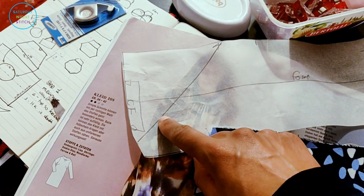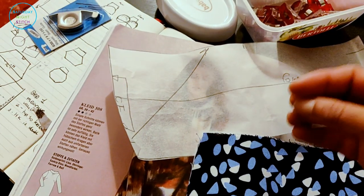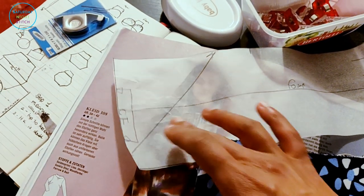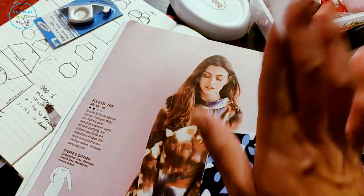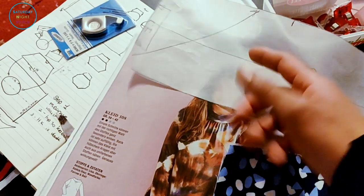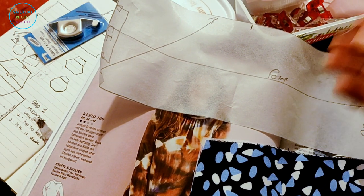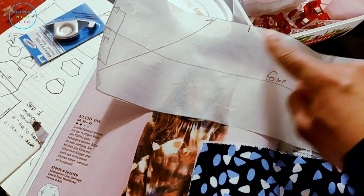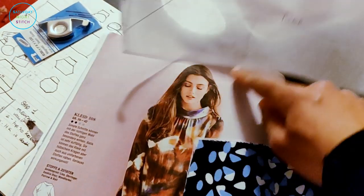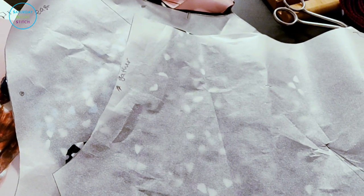I just wanted to point out that sometimes you don't necessarily always have to follow instructions exactly. Think about why the design might have required it to be on the bias. This collar has to be interfaced, so being on the bias isn't about the drape — it's just about creating contrast and interrupting the pattern.